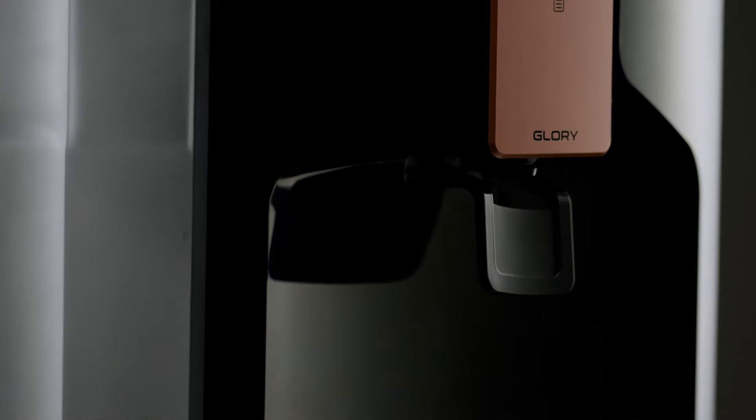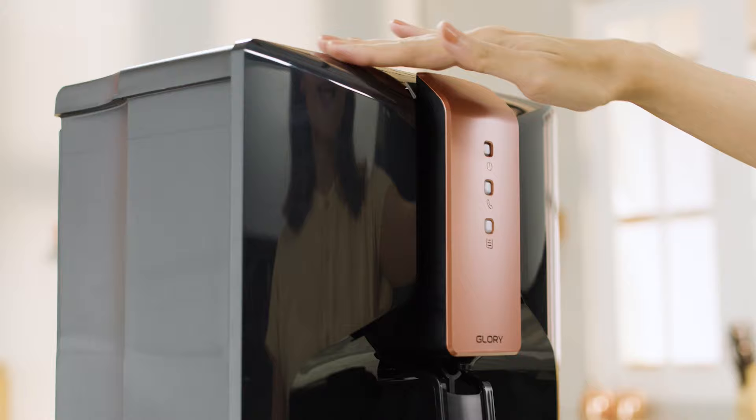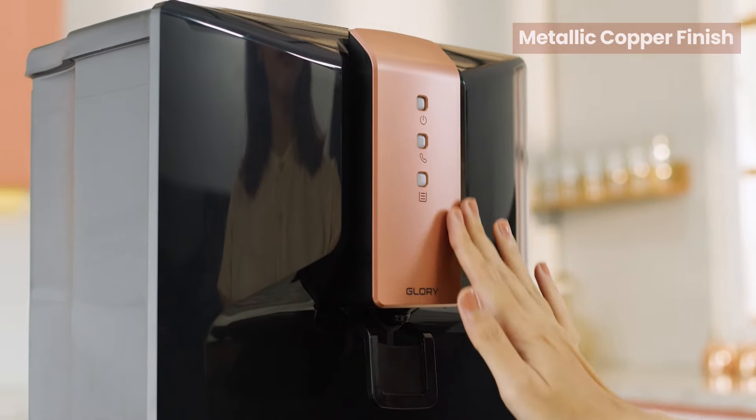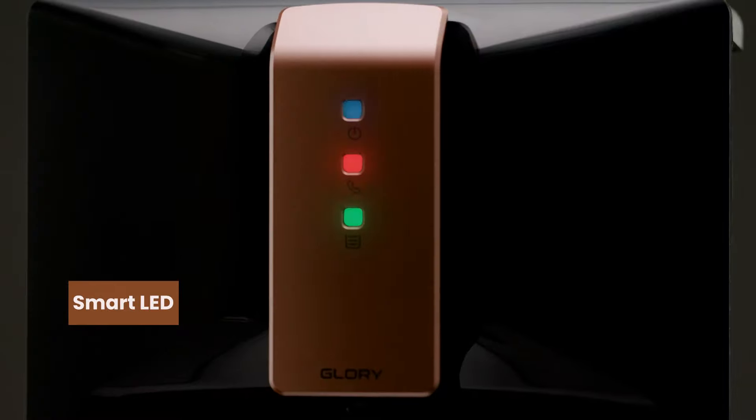This purifier has fetched me many compliments since it blends so beautifully with my kitchen, with its elegant sleek design and metallic copper finish. This smart water purifier makes usage very easy by letting me know when the tank is full and when service is required.